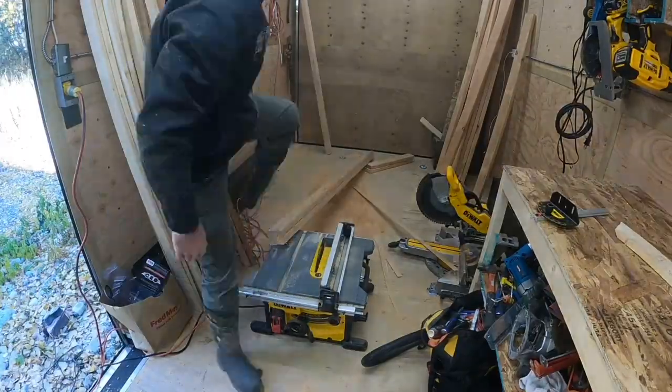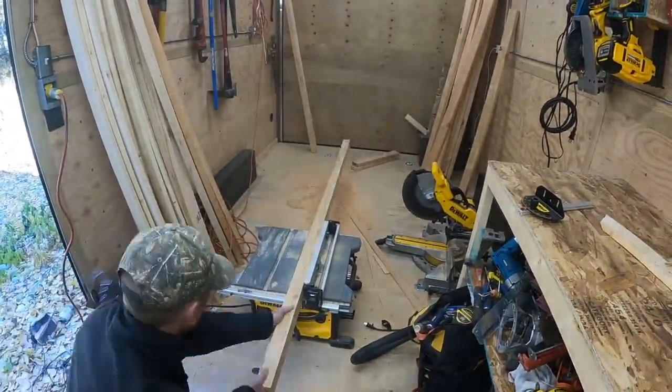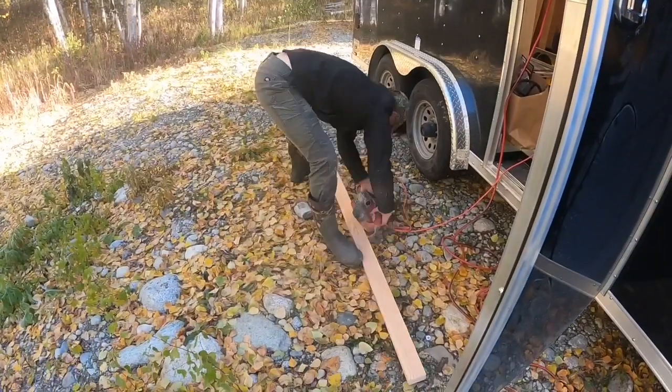Once I get these all cut down to size, I'm going to take them outside, do some sanding, and make them nice and smooth — just to look a little bit nicer.